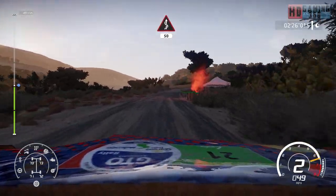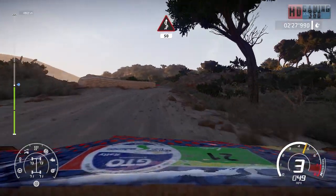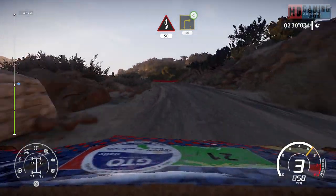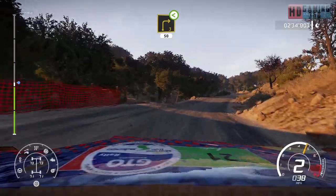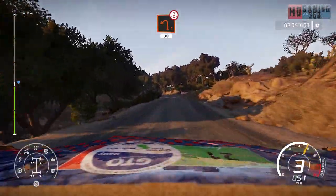Right 3, open, 50, caution, brake. Left 1 over crest, 30.